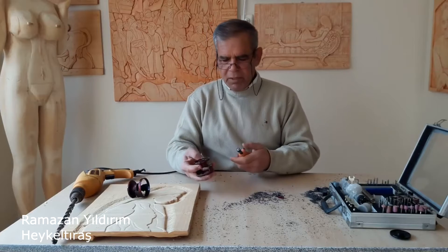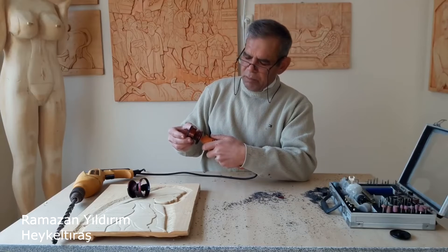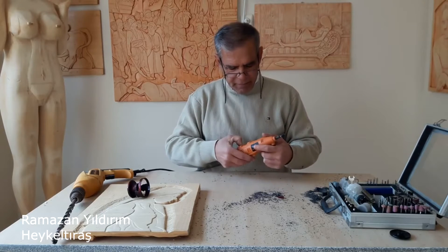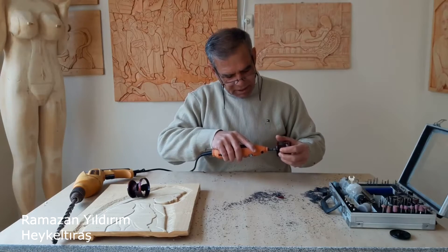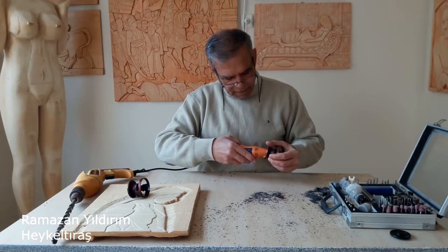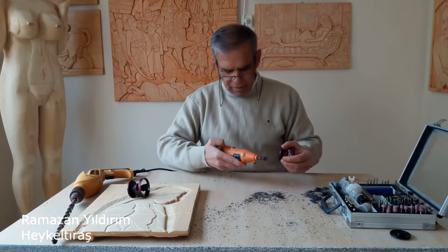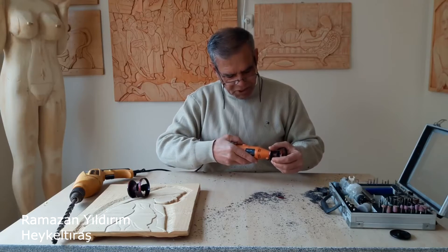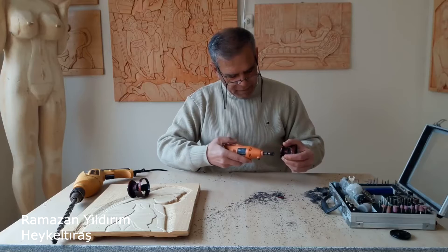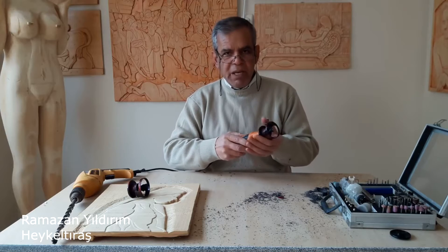Diremelimizi getirip taktığımız zaman dar olacaktır, yani oturmayacaktır. Oturmadığı zaman zımparamızla sürekli deneyerek biraz alacağız, deneyeceğiz. Yavaş yavaş yerine geçmeye başladı. Sıkı geçmeyi elde ettik.